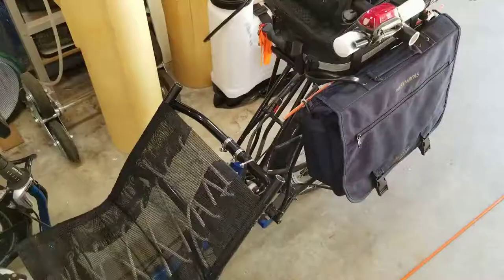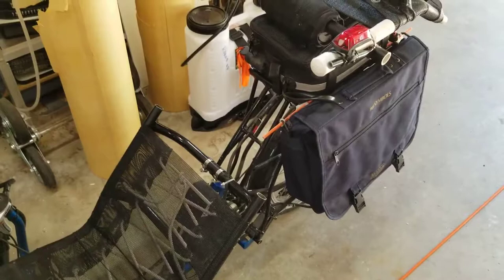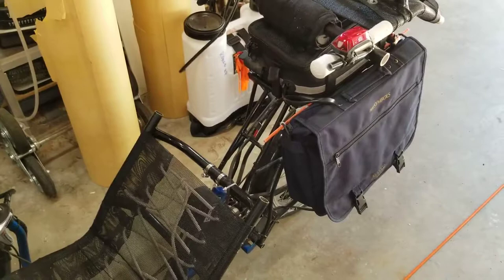It only takes a moment or two to remove the top of the seat, pull the battery off, and at that point the bike goes into the car with no issues at all with respect to the ceiling of the car liner. So that's a big improvement.